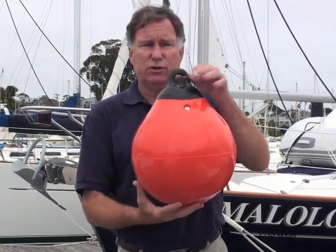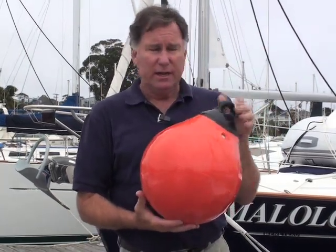There is also a cylindrical version of this with two molded black ends. This is the Tough End cylindrical fender, and it provides equal protection — just a different shape.